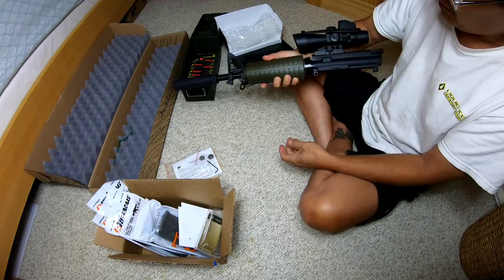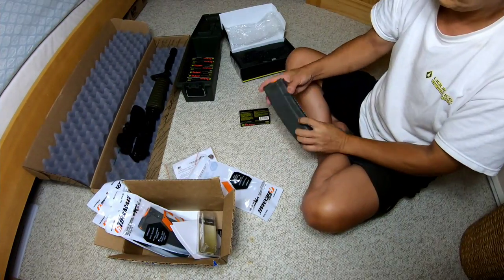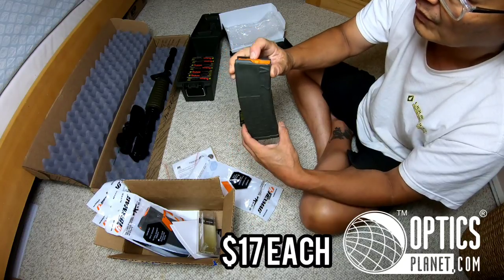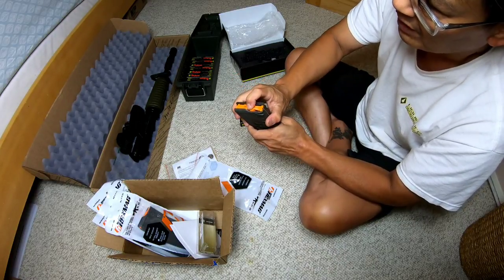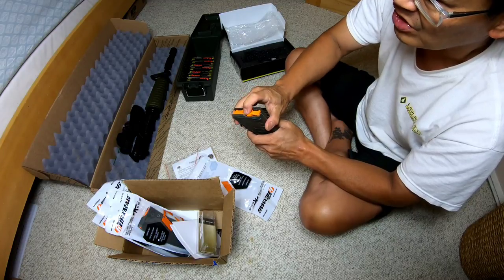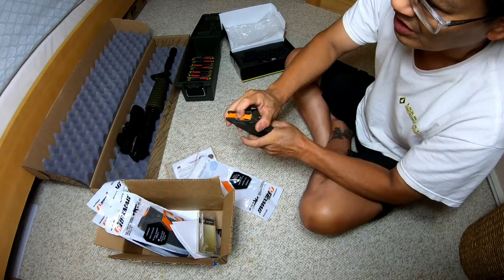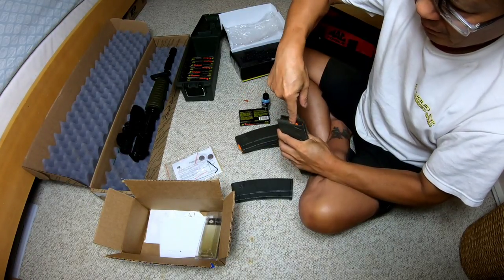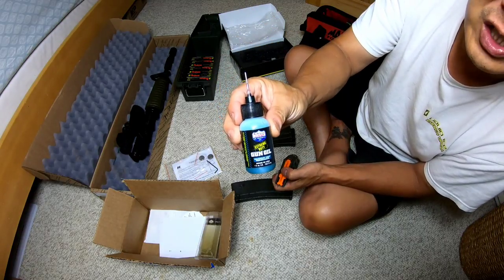I've got my hex mags here - I'm gonna load them. Here's my brand new hex mag, one from Primary Arms and the other three from Optics Planet. What I like to do with my mags is that sometimes if it isn't super smooth or you have a lot of gunpowder buildup, it may bind and doesn't cycle your rounds very well. So I like to put a little bit of oil right along the rail under there so it's nice and smooth.